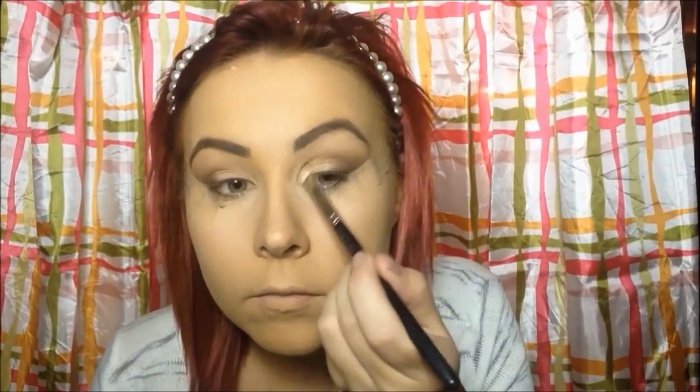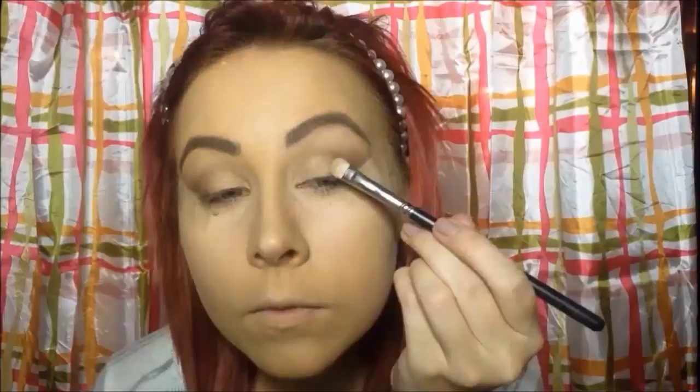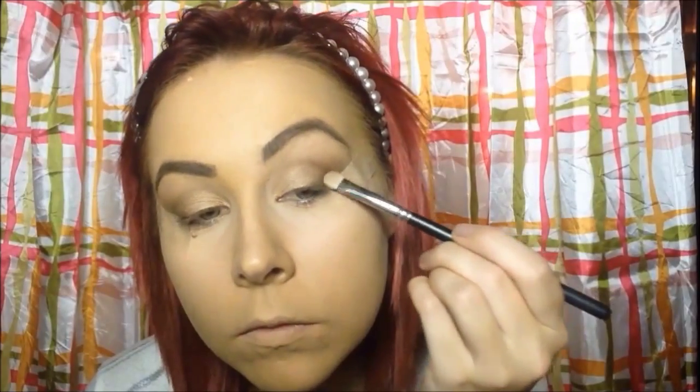Now I'm taking a color called Dirty Sweet — it's like a shimmery gold color — and applying it all over the lid. Then I'm going to take a slightly darker shimmery color called Radar, which is more of a bronze color, and I'm just concentrating that on the outer part of the lid.